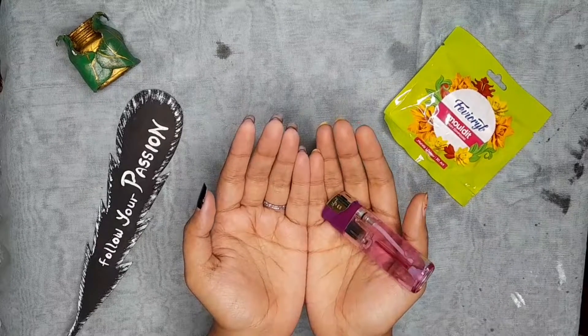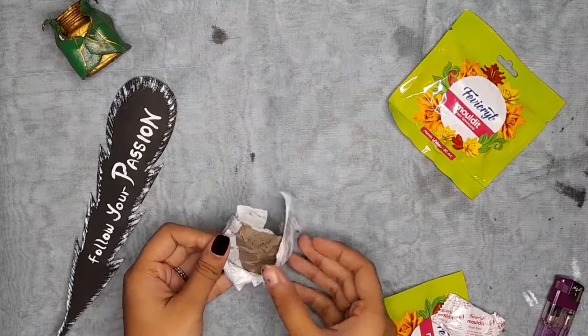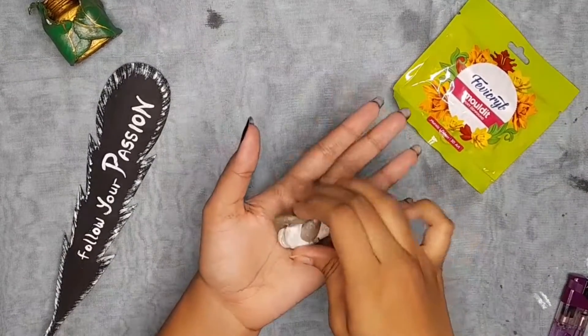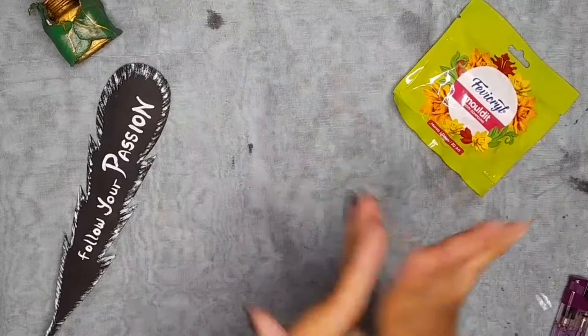First of all, you need to take a lighter. A mold it. It is a hard and soft texture — it will be a good mix. When it is whiteish, it will be a mix. Now I will use a talcum powder, because with talcum powder, clay is not going to stick.